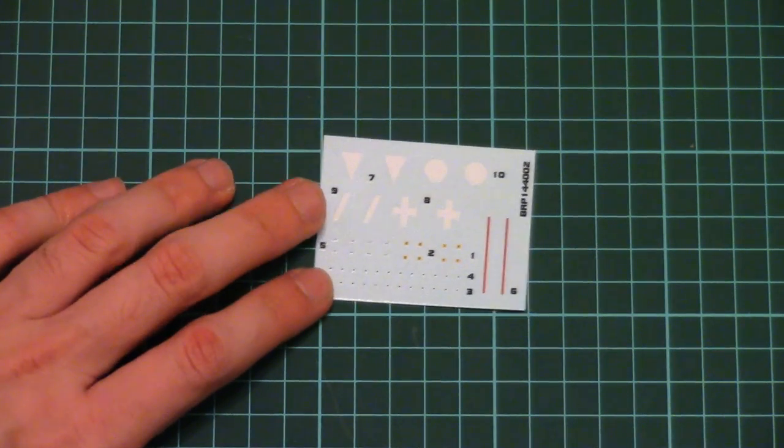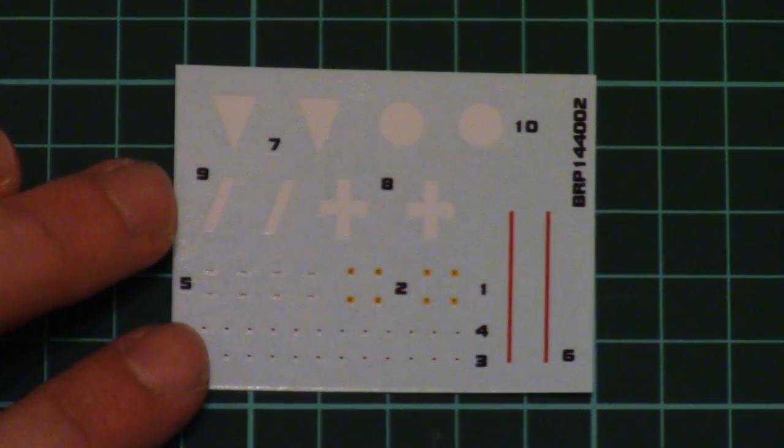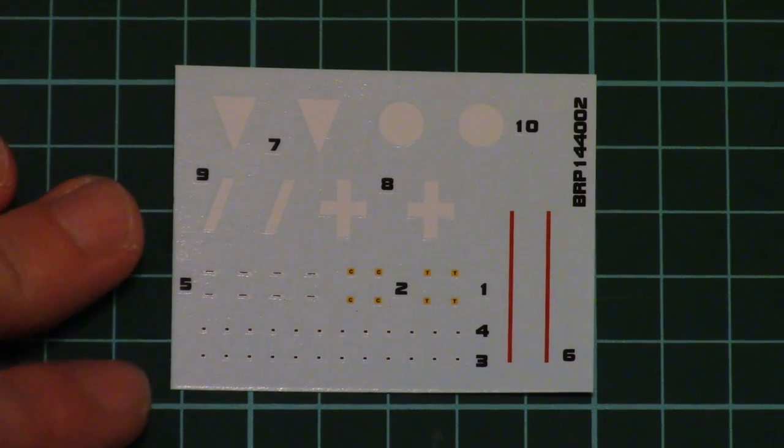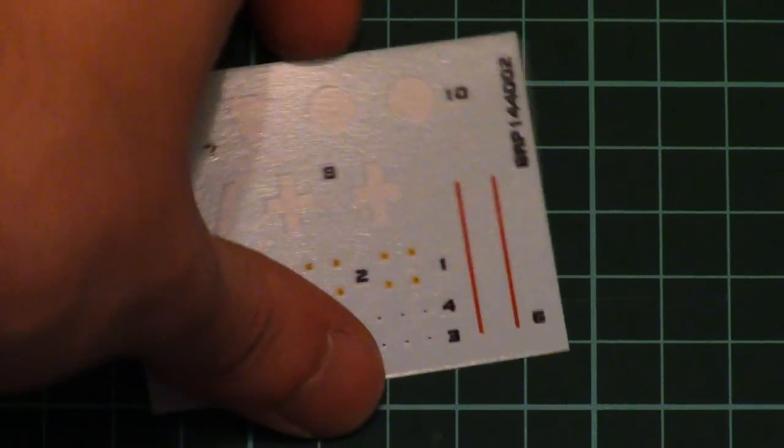First I want to show you the decal sheet. As you can see, it's not that big, nevertheless it includes all necessary symbols. The printing quality is very nice, so I hope it will be easy to apply to the model and achieve a more or less natural finish.